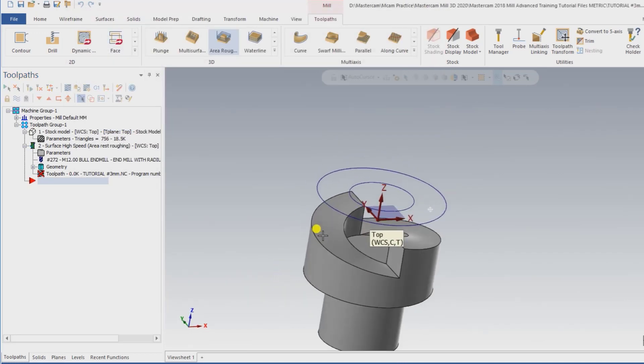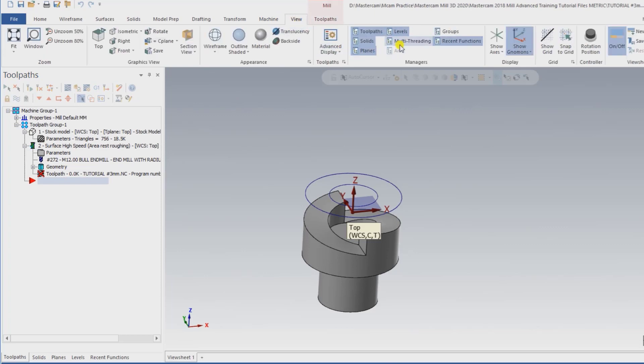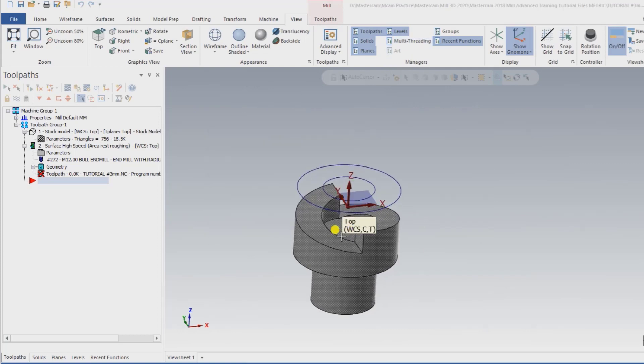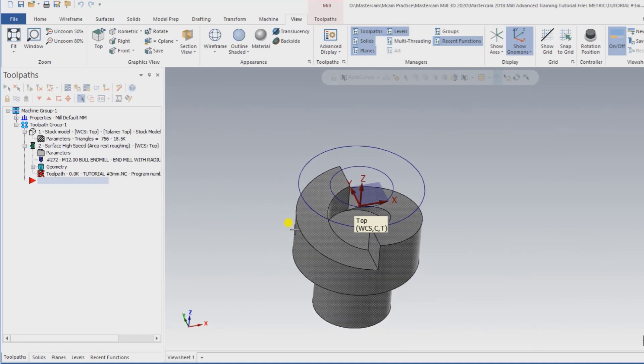When pressing OK, the toolpath begins generating. If regeneration or creating a new toolpath is taking too long, go to View, right-click on Multi-thread, select Real Time, and press OK. This reduces toolpath regeneration time and it will regenerate much faster and smoothly.